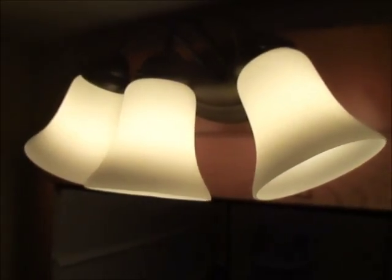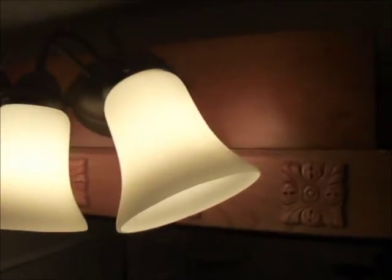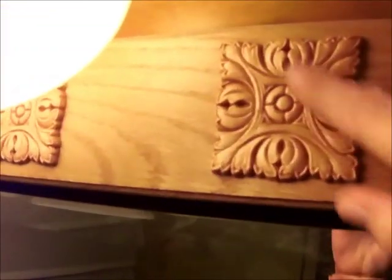Hi, this is Amy. I just wanted to show you the other light fixture that I had painted in my bathroom. This medicine cabinet was one of those that had the big exposed bulbs on it — it had four of them — and I took those off and put these medallions here to cover those holes.